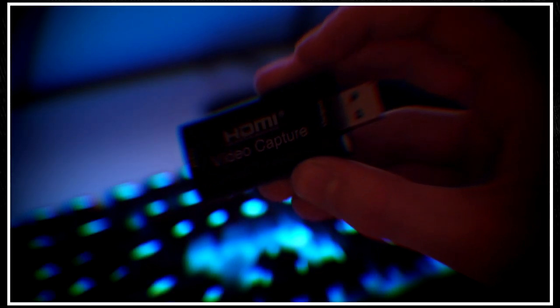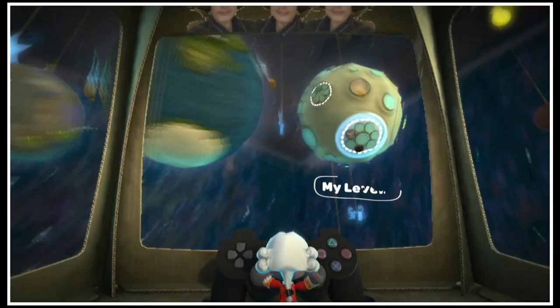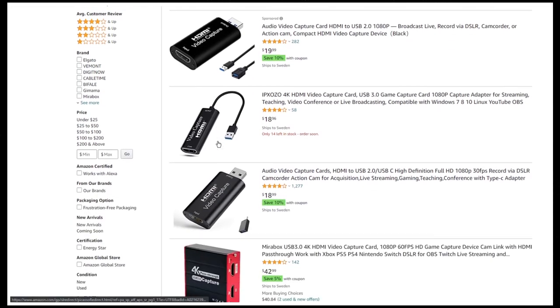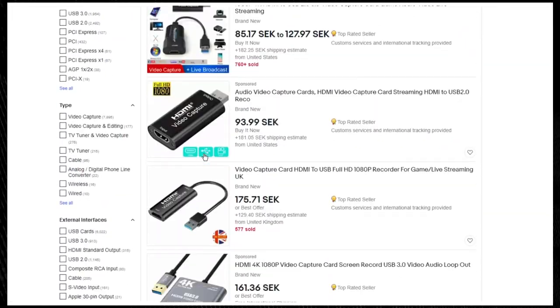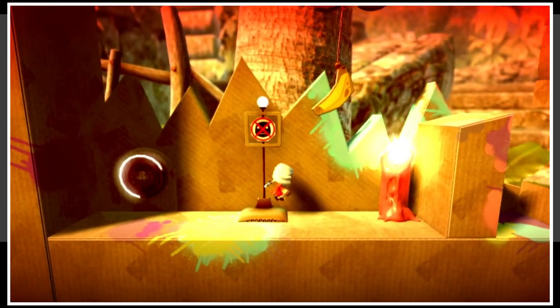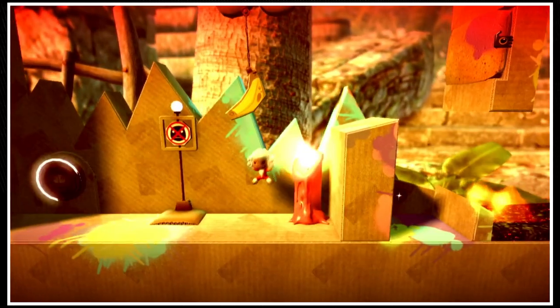Today I'll be talking about the capture card I personally own and how to get one yourself. The capture card I'm talking about is kind of weird — there isn't a specific brand who sells them. Multiple sellers sell this capture card on different sites and they all cost different amounts. I personally got mine from Amazon for $15, but you can also buy one for under $10 on sites like eBay.